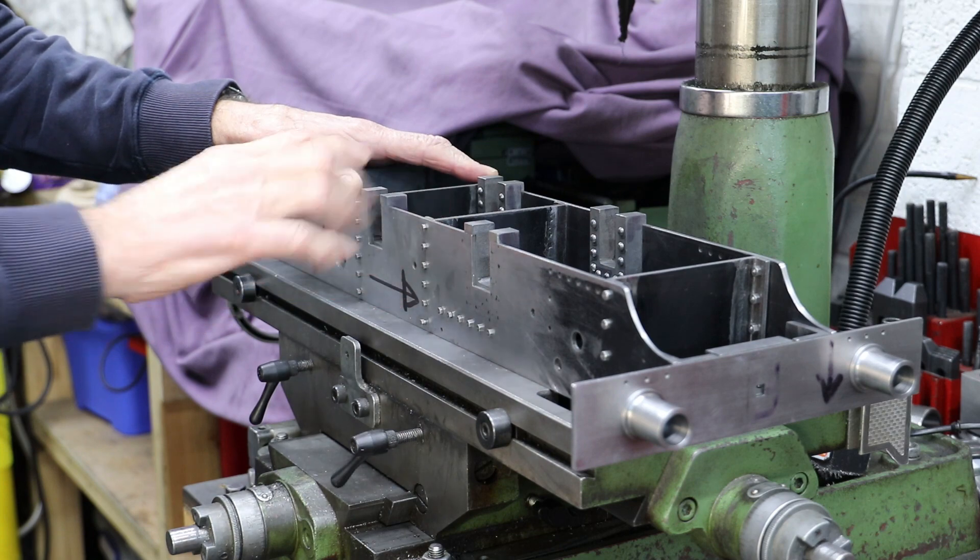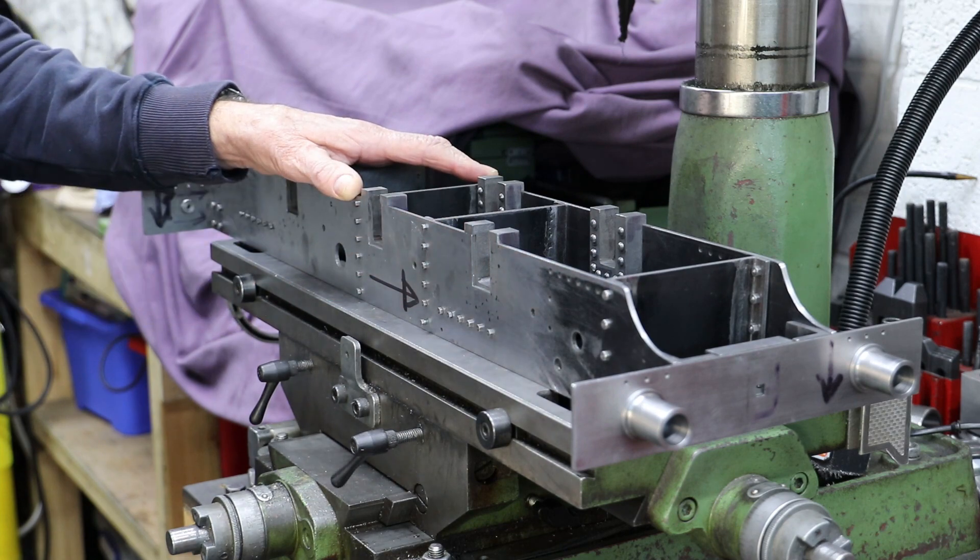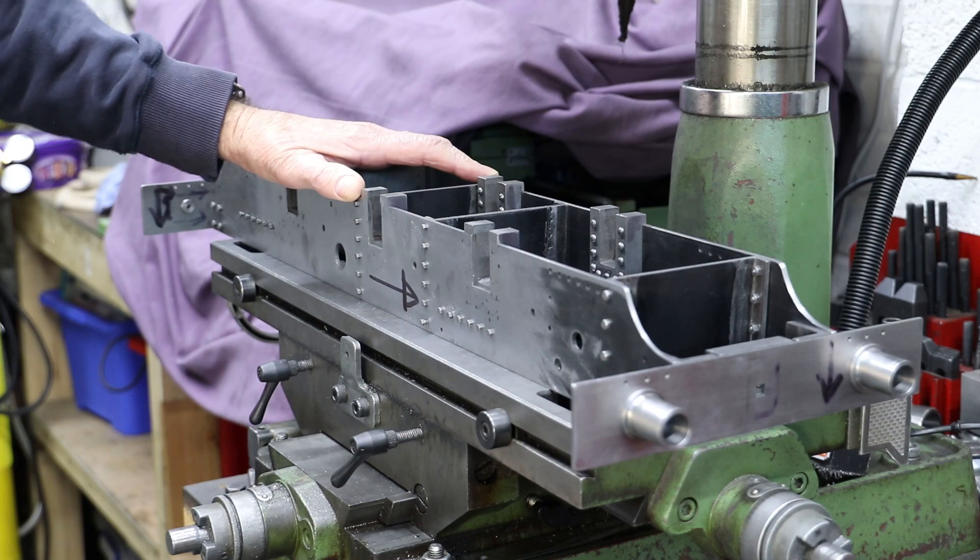But for this video we'll wrap up now. I'll come back to the machining of the horn blocks for the axle boxes in the next video. Thanks for watching.